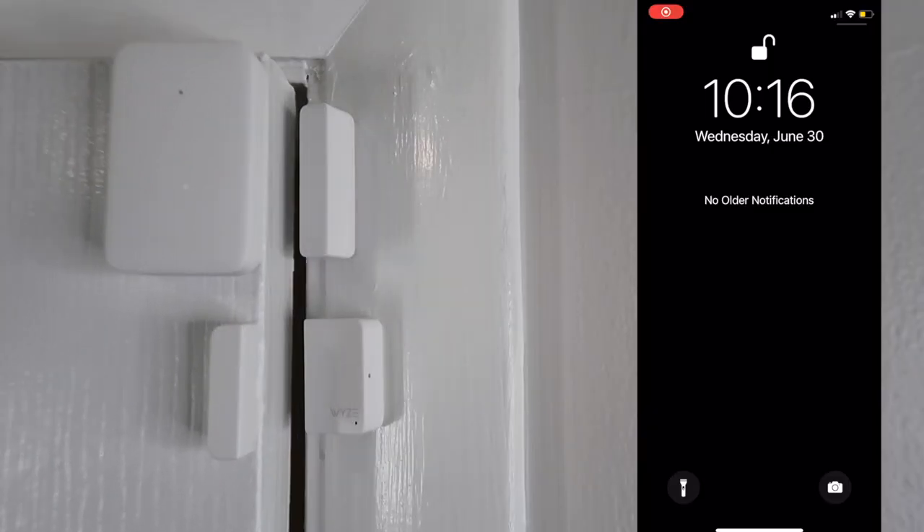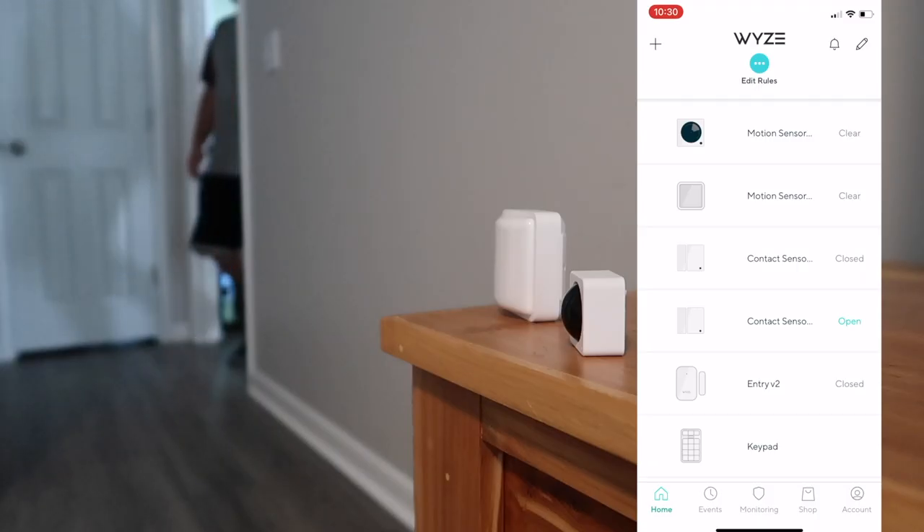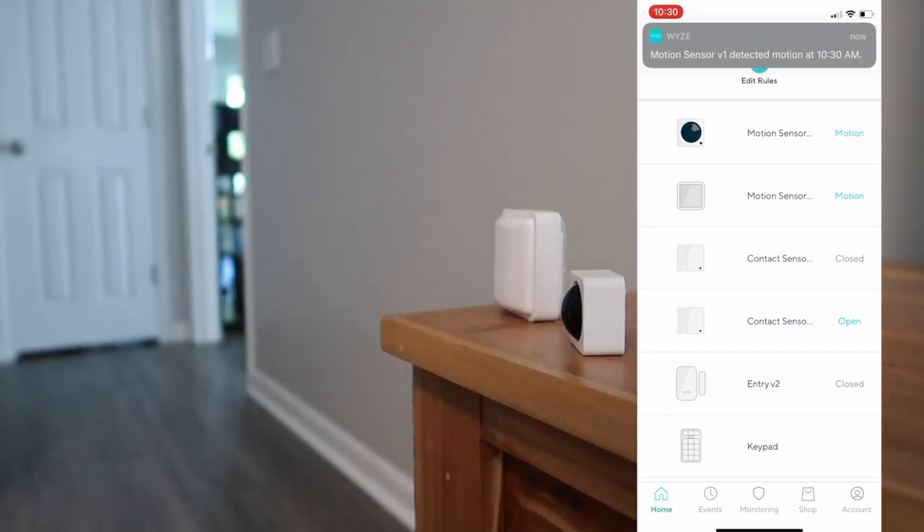When it comes to notification speeds, the new sensors are as fast as the previous models. The contact sensors alert you quickly if something was opened, and the motion sensors are quick to alert you whenever there is motion or whenever it's clear as well.